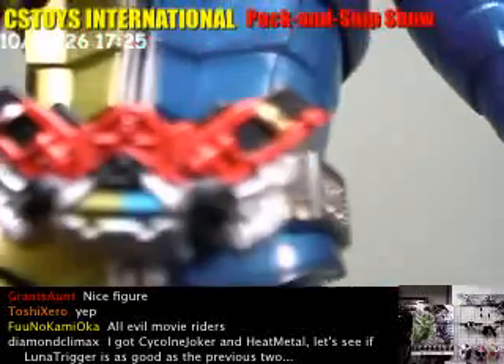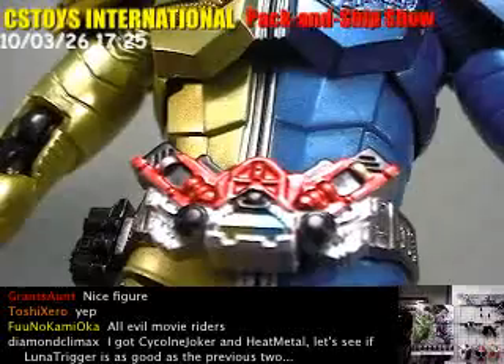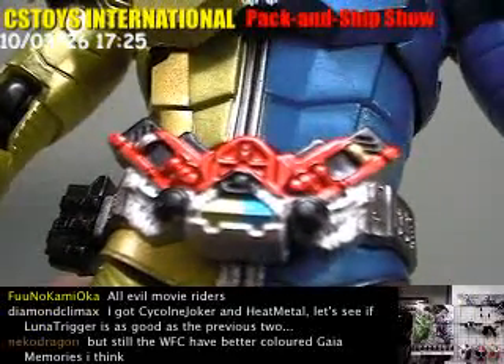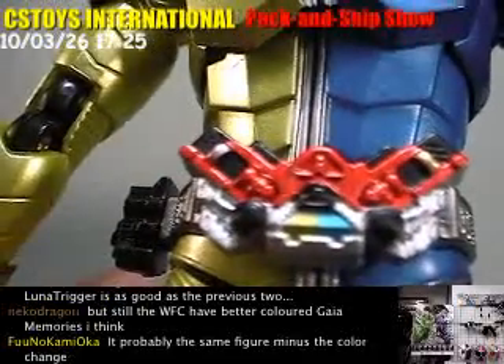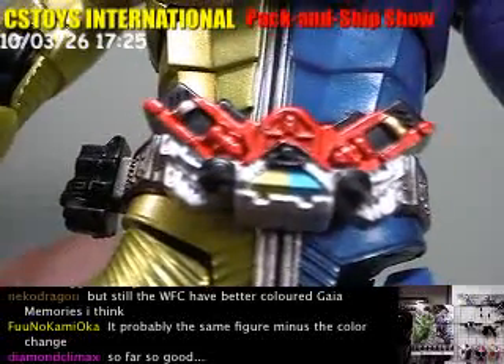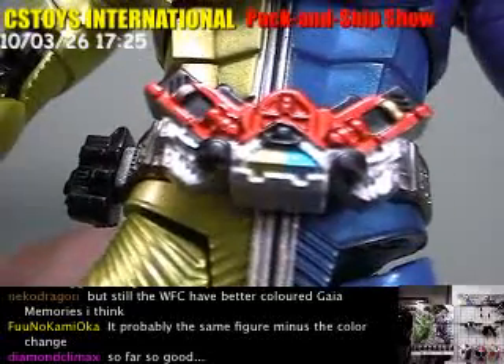So the belts. Well, the Gaia memory doesn't have the color. I think all the SH figures Kamen Rider Double has no color on those Gaia memories.